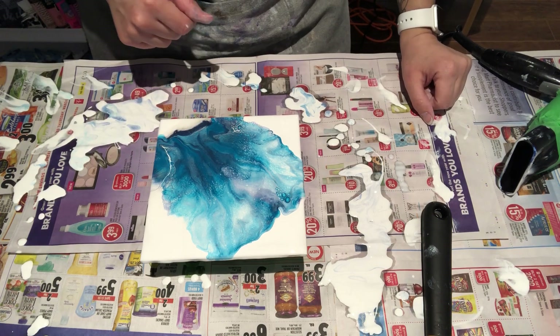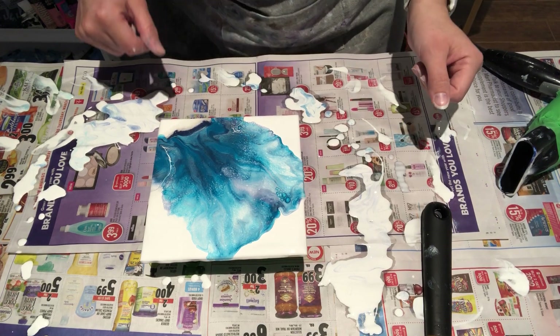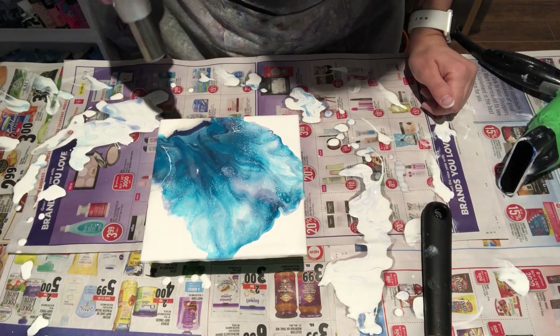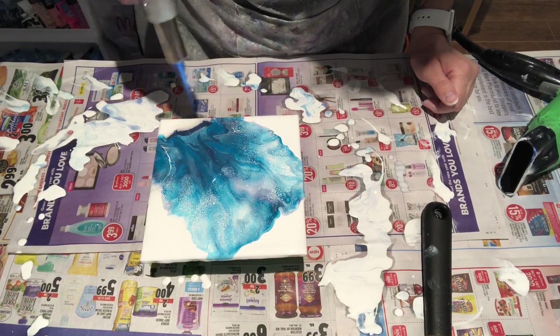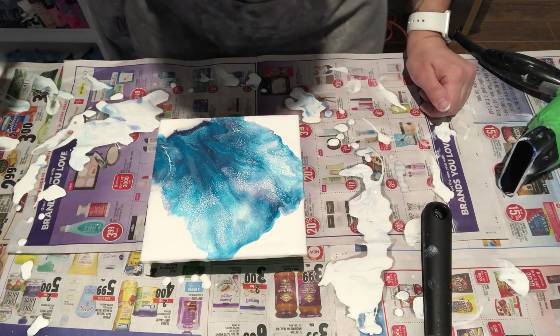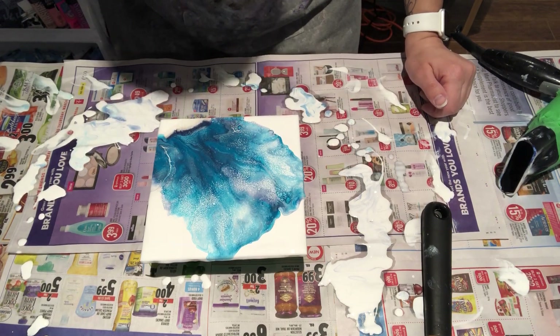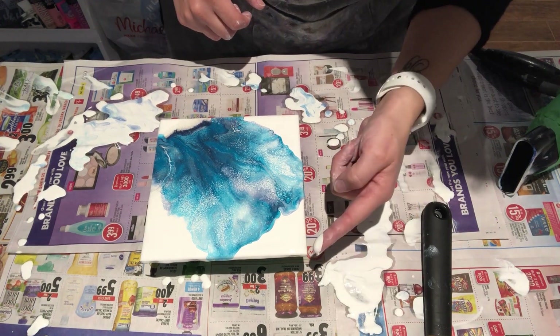Maybe I'll do another tile — actually, I could just do it right now. Yeah, I'll do it now. So let's torch this one and finish it up.